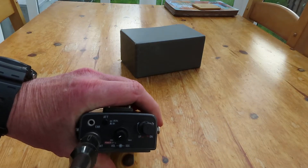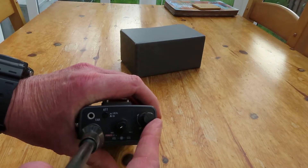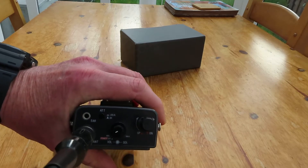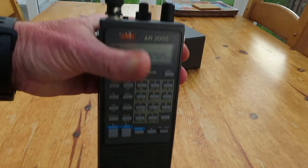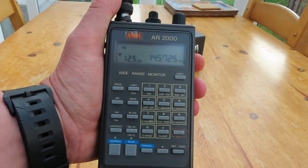There's local and DX, volume and squelch on a concentric controller, and a VFO tuning knob. We also have a 3.5mm earphone jack — and that is basically the radio.